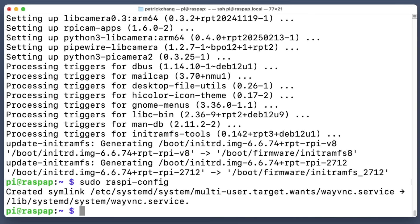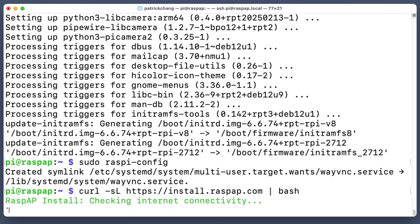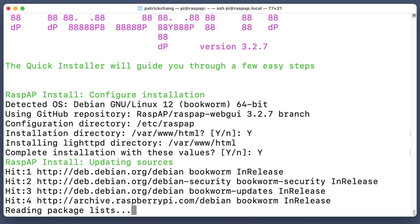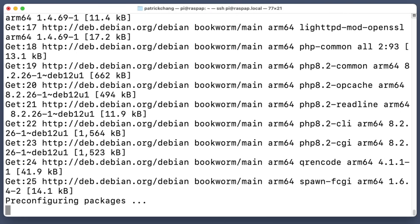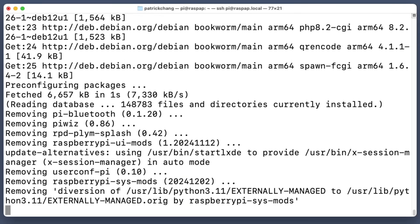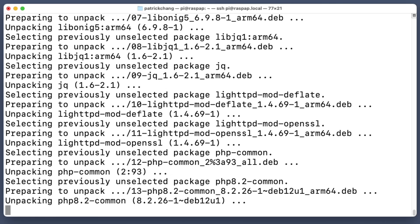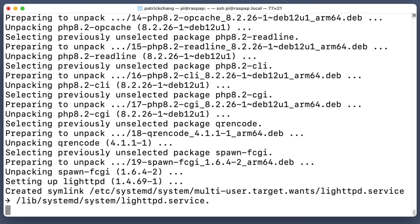Now we're going to install the RaspAP software. To do that, copy and paste the command from raspap.com. We'll have a number of prompts. I'm going to say yes to almost all of them — anything recommended I'll accept. I'll say no to the optional ones such as VPN. This will take a few minutes. I'll skip to when it's finished loading and installing the RaspAP software.